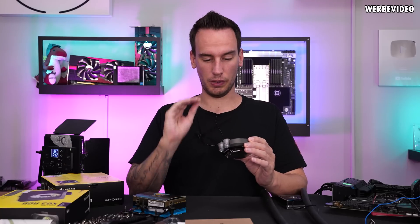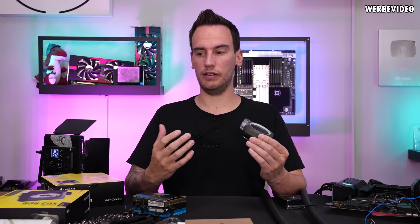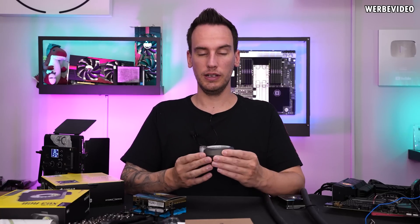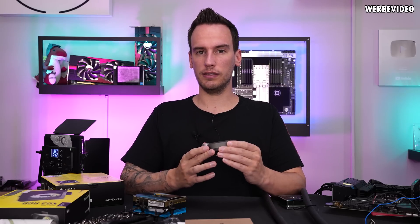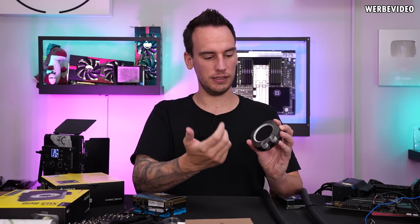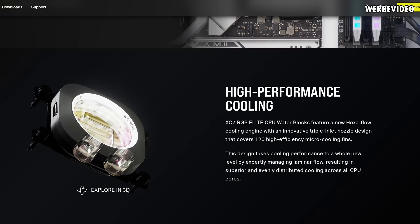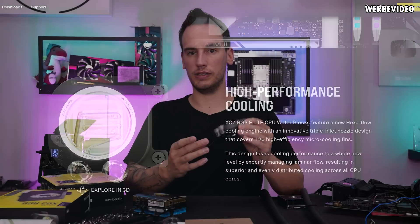While trying to connect the block I was confused because there is no information about the flow direction — neither on the block itself nor in any instructions, and I couldn't find it online. I checked the German and English Corsair websites and looked for a manual to download — nothing available. I ended up checking the non-LCD block which has a see-through top to estimate the flow direction, and I think the bottom port should be the inlet. Corsair, that's something you should definitely add — a marking on the block or at least a manual.